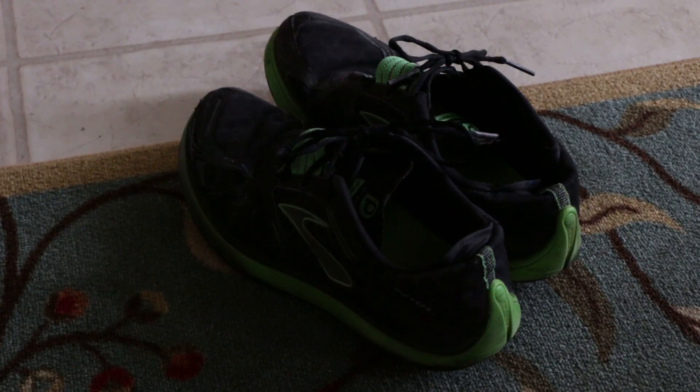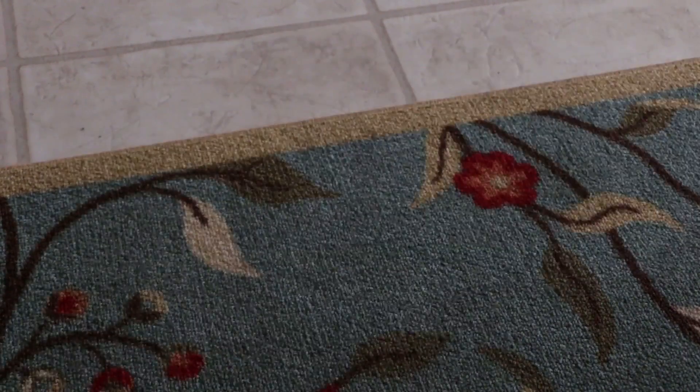And finally, make sure to wear running shoes for the hurricane. You never know when the hurricane might actually try to kill you and you gotta run for it.